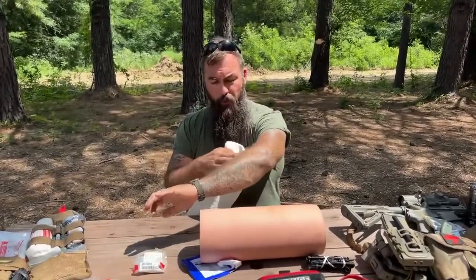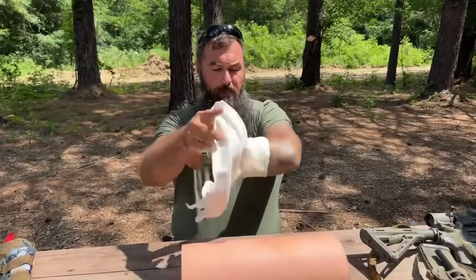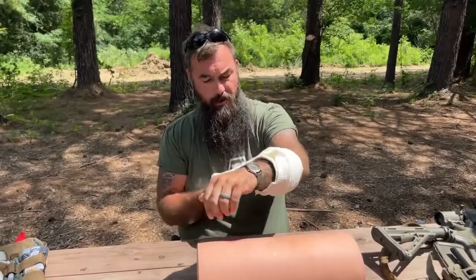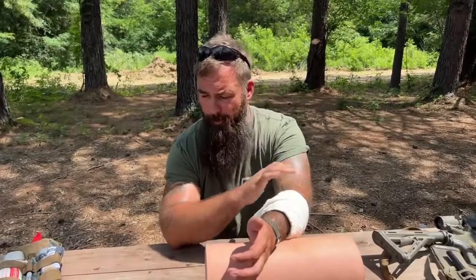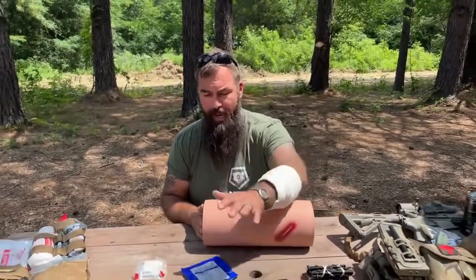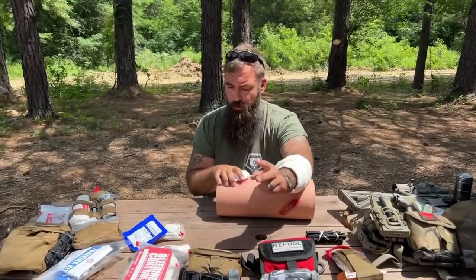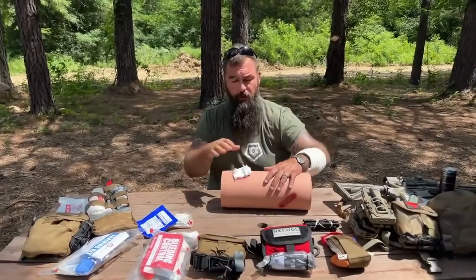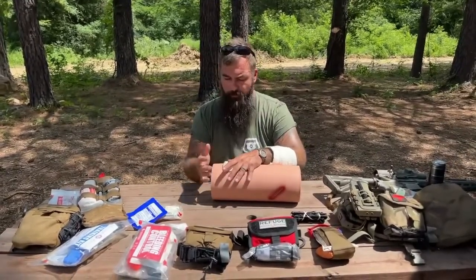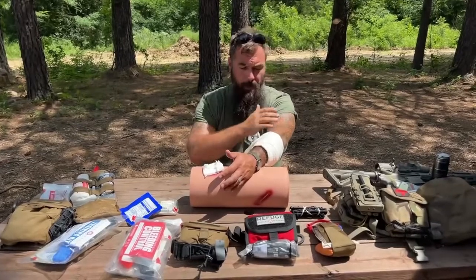You can also use pressure bandages for non-critical but bad wounds — simply wrap that wound up and apply as much pressure as needed. If it's a bad wound, apply a lot of pressure. If it's not so bad and you just need to hold the dressing in place, apply less. Like I said, this is just a big ACE bandage with a big piece of gauze on it, but they're absolute must-haves in a trauma medicine kit. In the extremities we'll use tourniquets; in our junctional areas we use pressure bandages and wound packing to pinch that bleeding vessel off. If you're out of tourniquets, you can wound pack and use pressure bandages as a secondary course of action on an extremity.